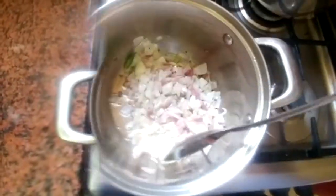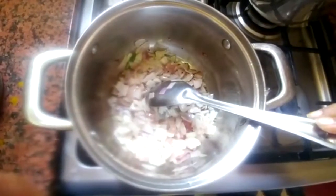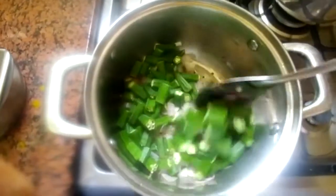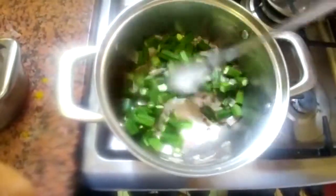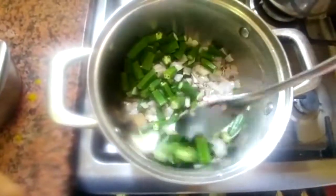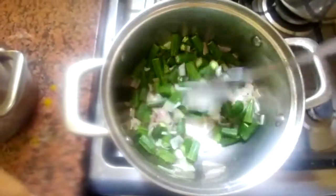We will make the sauce and fry it. Now I am going to add the sauce. I will fry the rice.